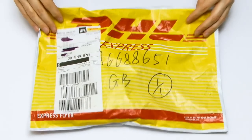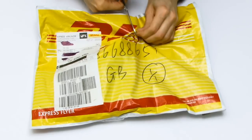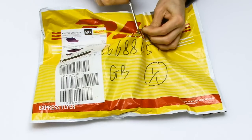Here I am with my exciting DHL package from halfway around the world. I always found it fascinating how far some of this hardware travels. So let's get inside and do it the easy way with some scissors.